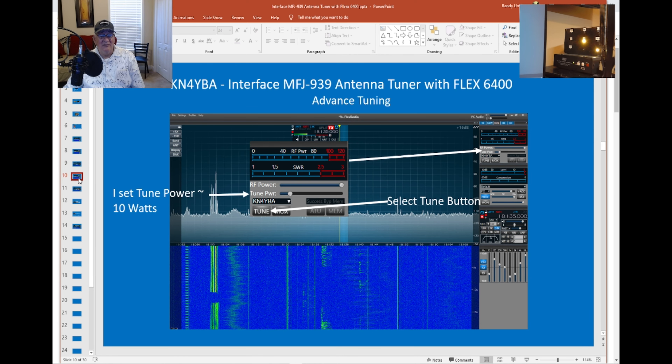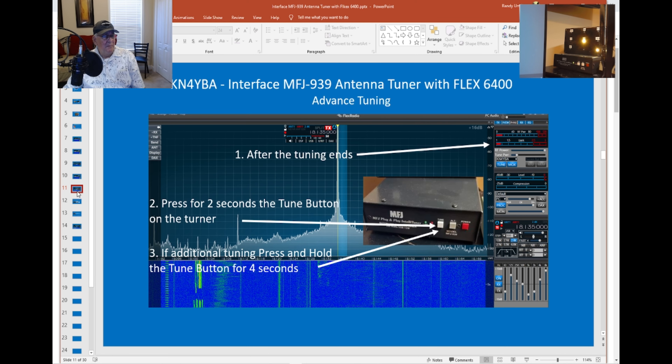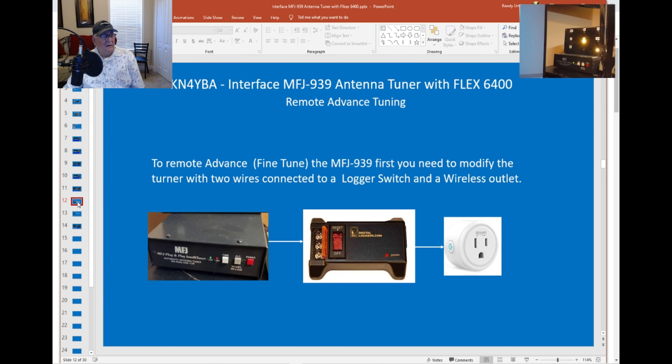What I call advanced tuning: sometimes my SWR will come down to around 2.0, which I think is too high. What you can do is press the tune button for two seconds and let go — it'll do a little chatter and pop back. If it's still not low enough, hold it for four seconds, then press it again for four seconds. Count to about four, you'll hear the relays chattering, then let go. It's probably going to be about as low as you can get it. You do have this option to fine-tune your antennas, and I do that often.